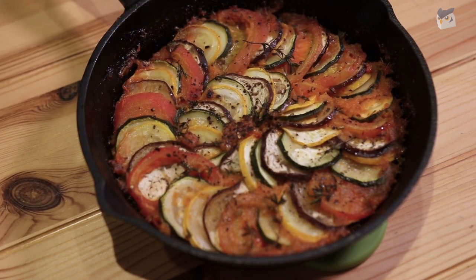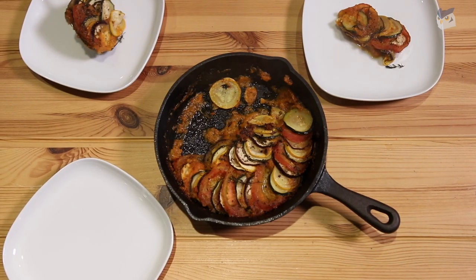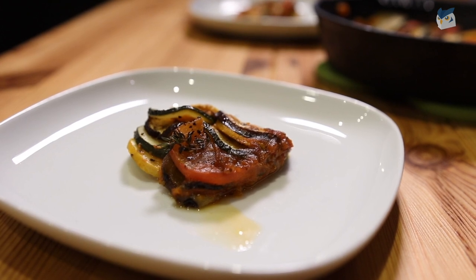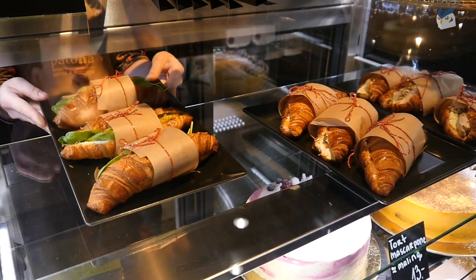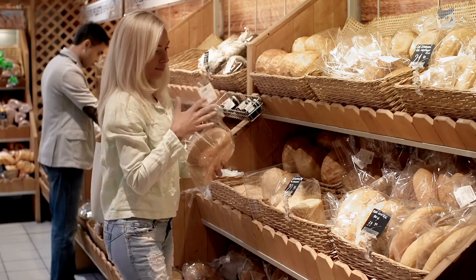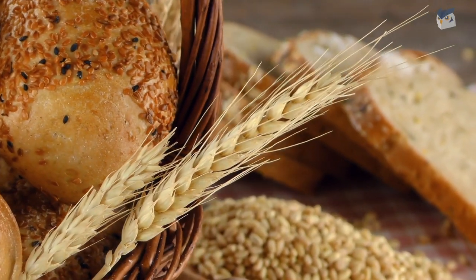Ratatouille can be served with other dishes such as pasta or meat. However, it has also become a popular fine dining main course, simple and elegant on its own. I like to eat mine with some fresh baked bread. In France, bread is a huge staple in our diet. I love going to the bakery every day and smelling the scent of bread coming out of the oven. We call the bakery boulangerie.